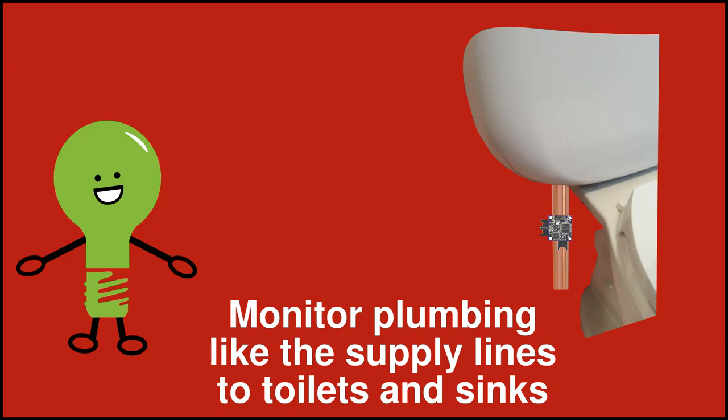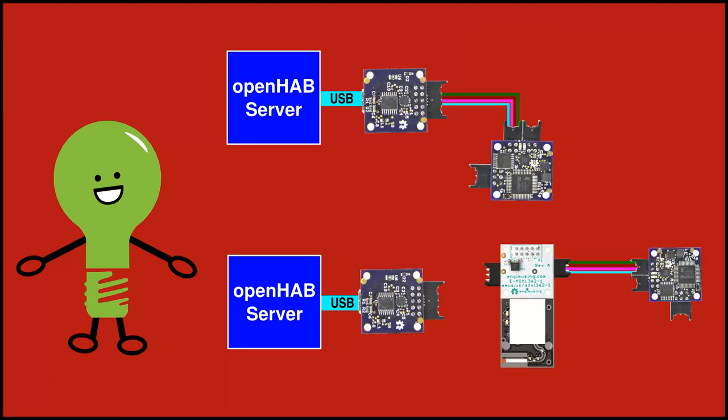Accelerometers are very handy. Here we are monitoring the supply pipe to a toilet. If the toilet gets stuck with the water running, openHAB will let us know. You can have a lot of fun with this reward and do things with real practical value.